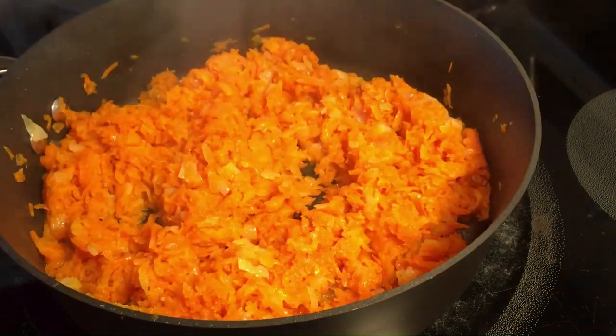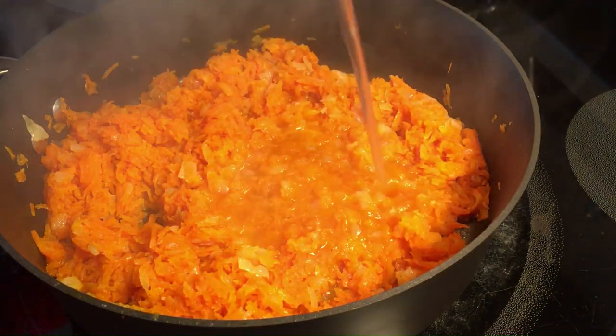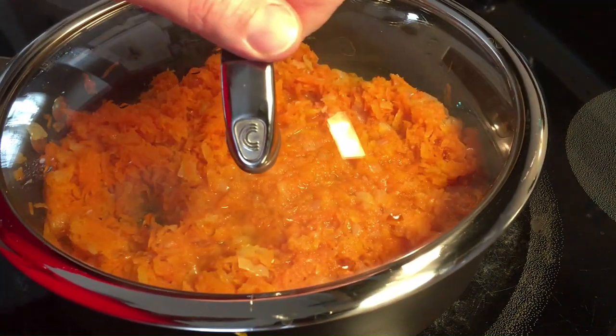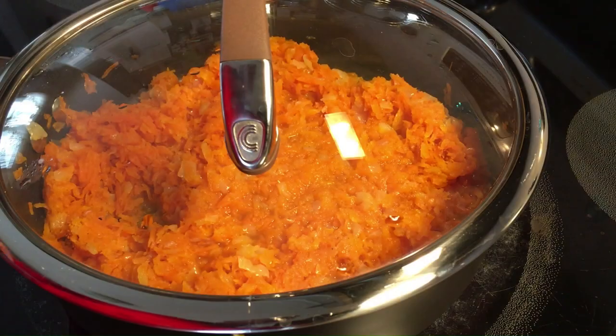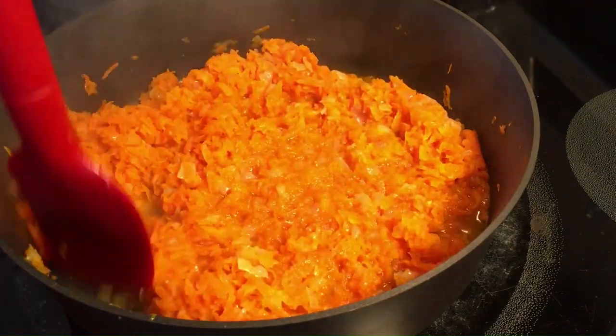Carrots will take a while to cook. Keep an eye on the moisture and add stock if it gets too dry. We are going for a thick but smooth consistency. You will know they are done once the sauce becomes smooth and sweet to taste.